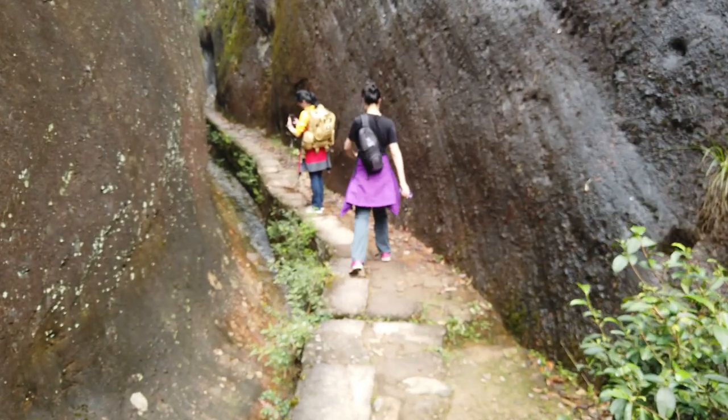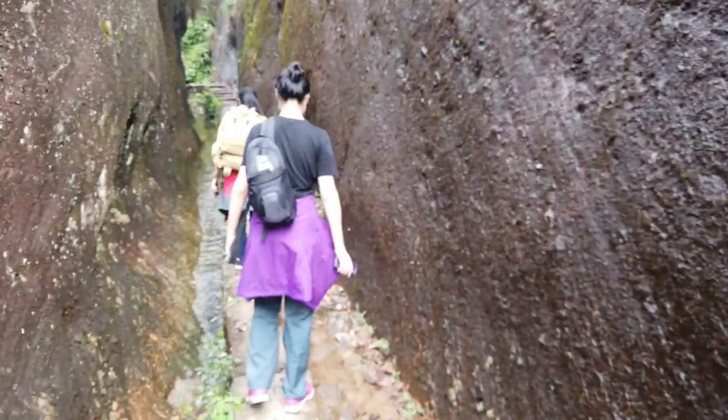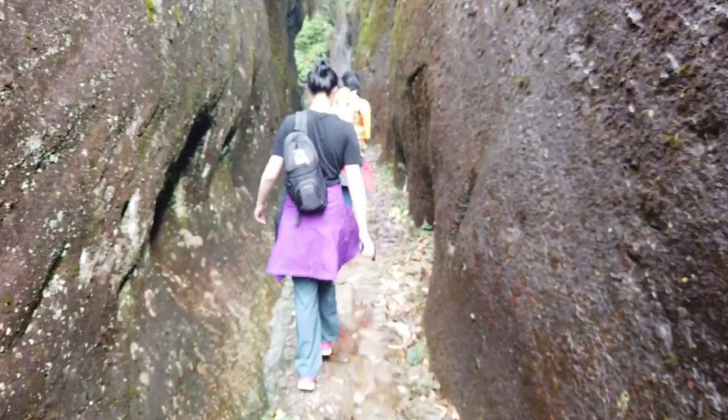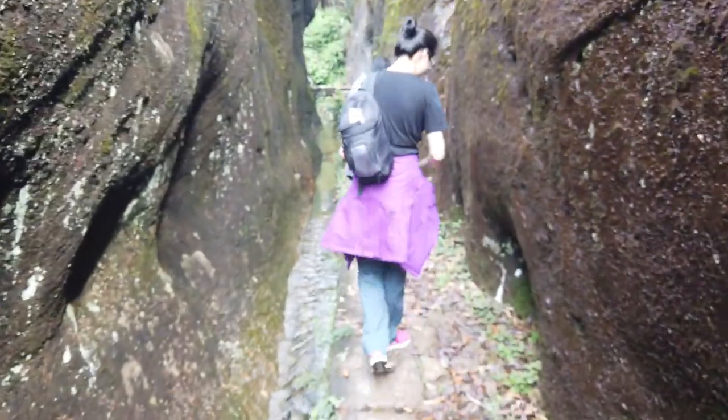We're heading back to the Da Hong Pao gate now that we've got our ticket. I'll take you on another walk through this amazing canyon.